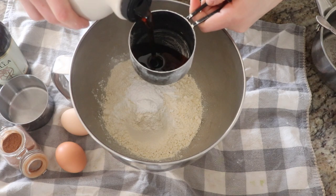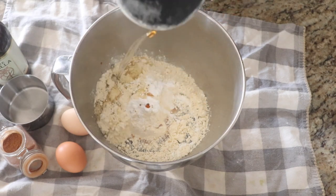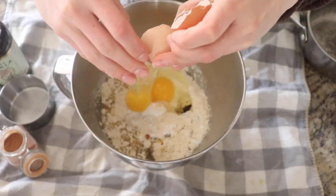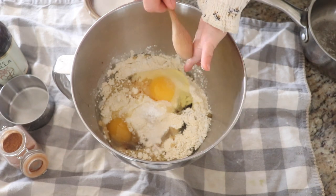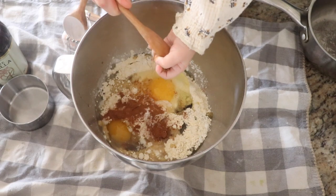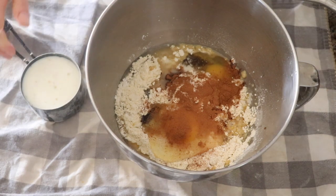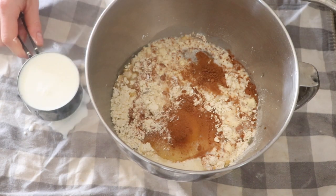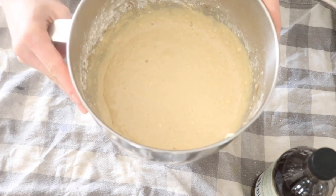Then you're going to add one tablespoon baking powder, a quarter cup maple syrup — this is your natural sweetener — and also a half cup coconut oil. Two pasture-raised eggs. Half a teaspoon salt. One teaspoon of cinnamon. Two cups of milk — I like to use a whole milk here, something really rich, though of course you could also substitute a non-dairy milk if you want. And one teaspoon vanilla extract. Then you're just going to take that over to your mixer and get them all mixed up.